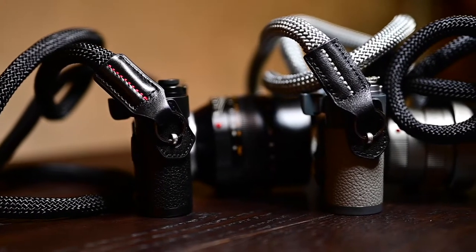Hi, I'm Scott, the owner of the Vivant brand, and I am very proud to introduce to you our latest camera strap design called the Sheetline Evolution.